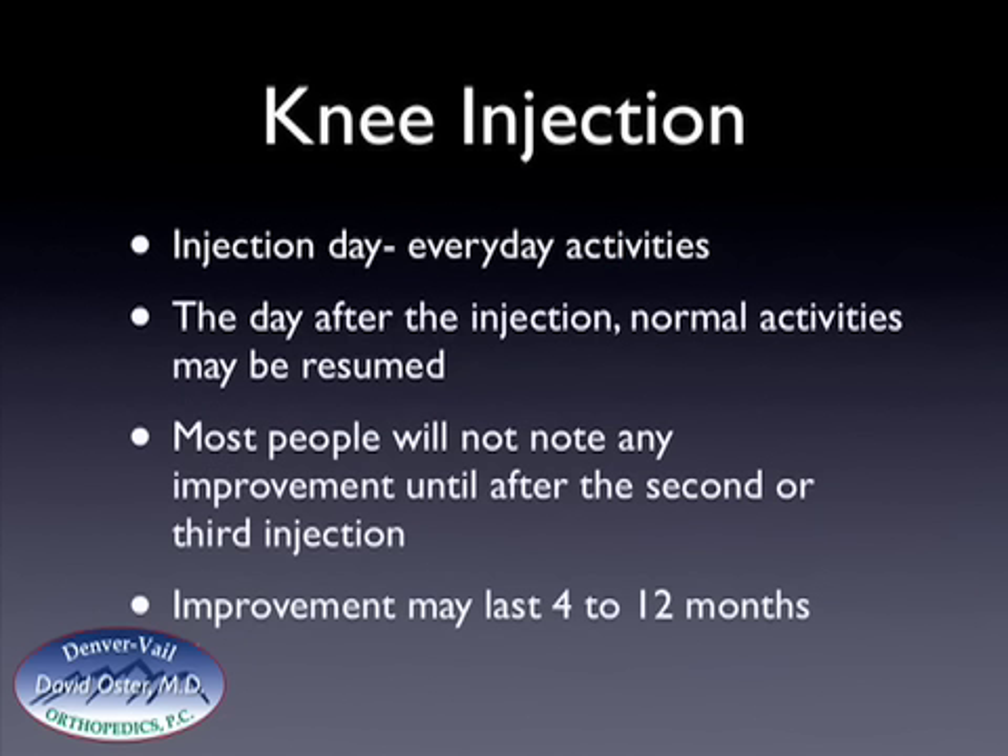On the injection day, you can resume everyday activities, but I would not recommend doing any significant athletic activities. The day after the injection, normal activities may be resumed, so you can resume all your previous activities that you like to do.